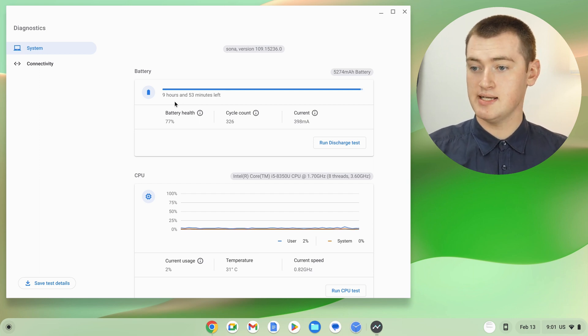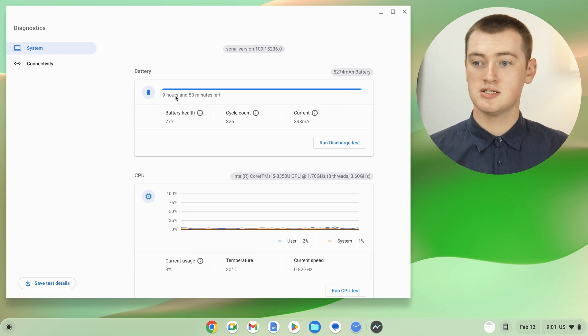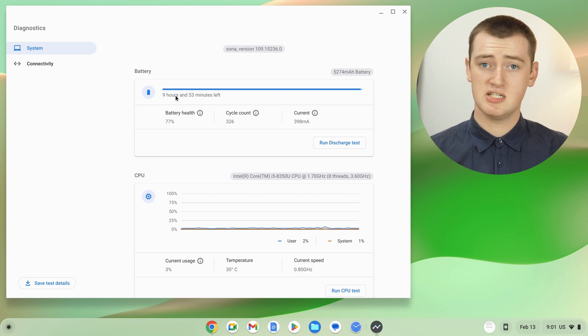In this case, it's estimating 9 hours and 53 minutes. So even though the battery health is a bit decreased, you can still pretty much use it all day on a single charge, which is really good.